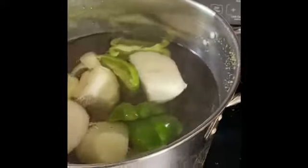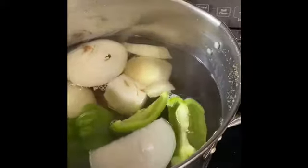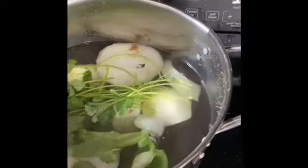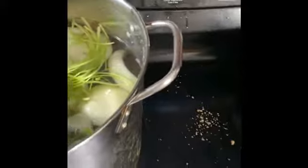We're gonna add some cilantro — I cleaned all of these already, it's all clean. We're just gonna let all these flavors come together and marinate up in here.